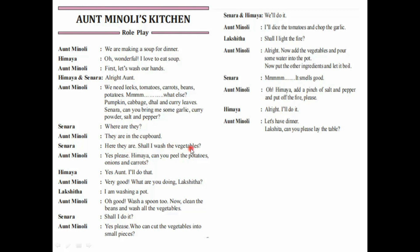Here they are. Shall I wash the vegetables? Yes, please. Himaya, can you peel the potatoes, onions, and carrots? Yes, Aunt. I'll do that. Very good. What are you doing, Lakshita? I am washing a pot. Oh, good. Wash a spoon too. Now, clean the beans and wash all the vegetables. Shall I do it? Yes, please. Who can cut the vegetables into small pieces? We'll do it. I'll dice the tomatoes and chop the garlic. Shall I light the fire? All right. Now, add the vegetables and pour some water into the pot. Put the other ingredients and let it boil. Mmm, it smells good. Oh, Himaya, add a pinch of salt and pepper and put off the fire, please. All right. I'll do it. Let's have dinner. Lakshita, can you please lay the table?